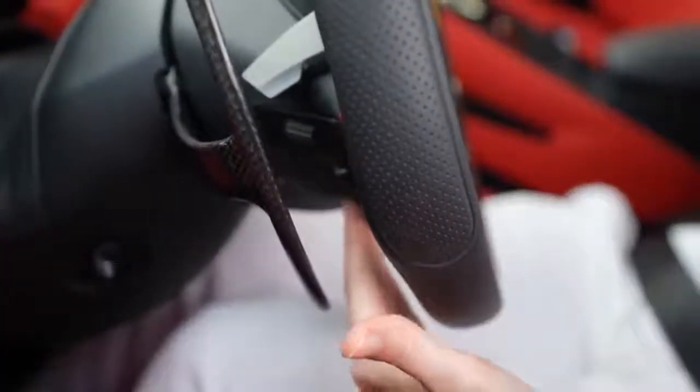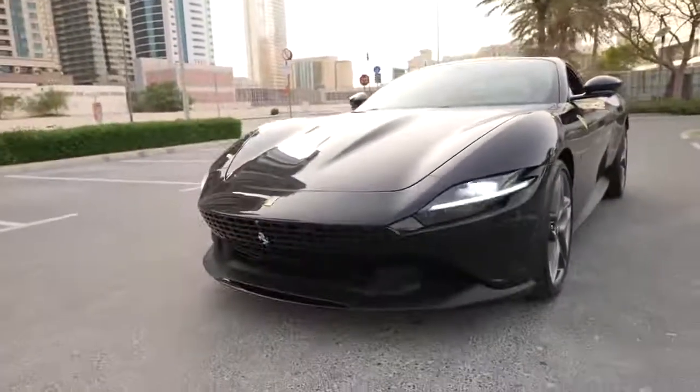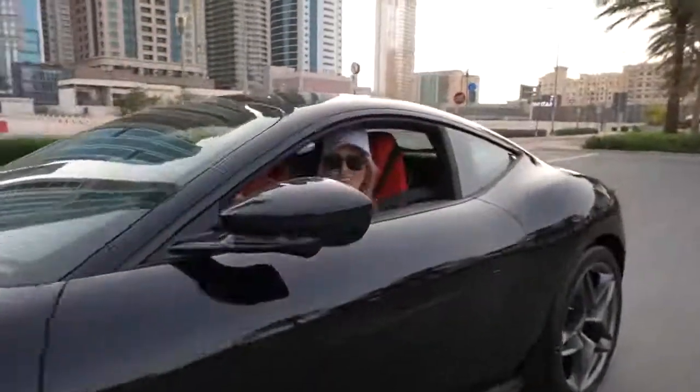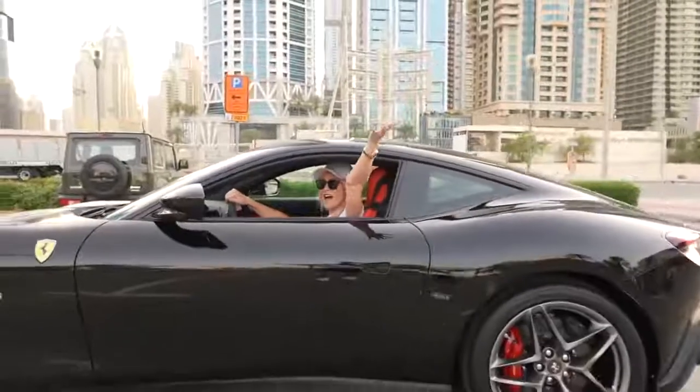There's also a quick flash function here on the wheel — a tiny little lever that you can click to flash people. That's it guys! I hope you enjoyed my quick review of the brand new Ferrari Roma. A massive thank you to Superior Rental here in Dubai for giving us this today. I hope you enjoyed — I'm out, love you, bye! Make sure to subscribe and join the fam.